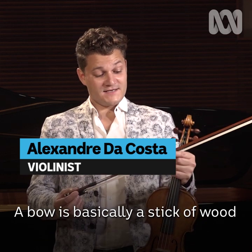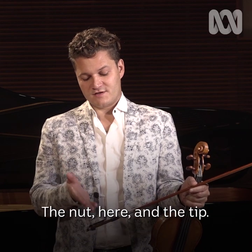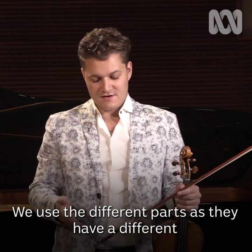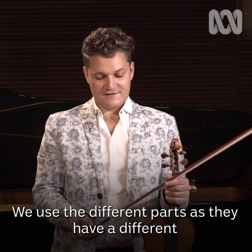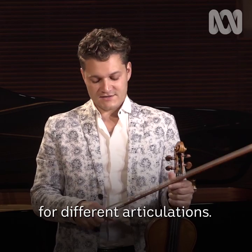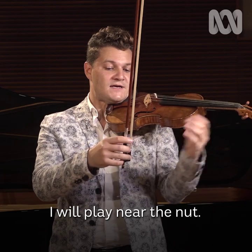A bow is basically a stick of wood that has a few parts that are very important — the nut here, and the tip. We use the different parts as they have a different relation to balance and weight for different articulations. For example, if I want something a little more aggressive, I will play near the nut.